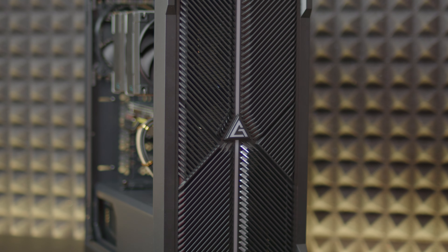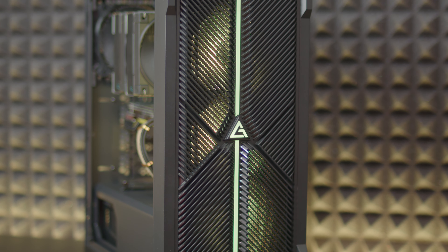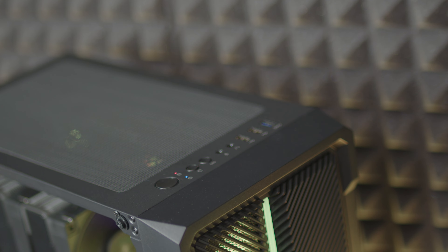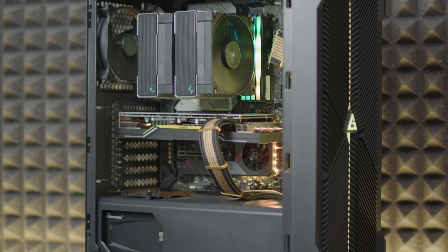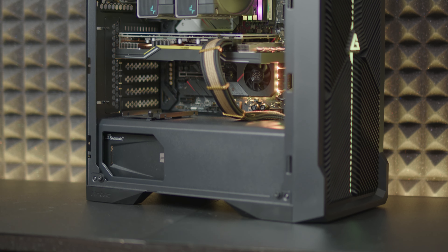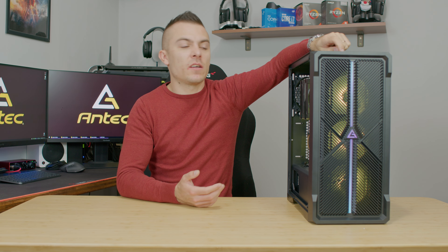The front panel lights up and the fans illuminate according to the motherboard settings. For the top IO panel, we have a power button, a reset button — the first time I've seen a reset button in this series — an LED button, two 3.5mm jacks for headset and microphone, two USB 2.0 ports, and one USB 3.0. You just press the LED button and it cycles through colors.